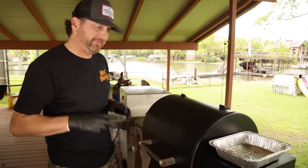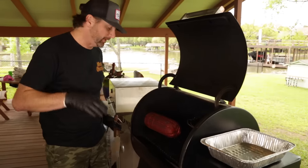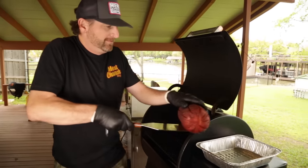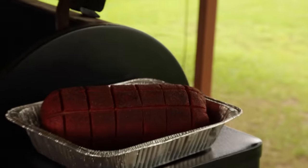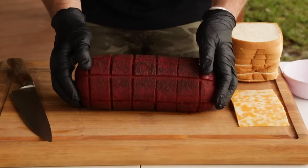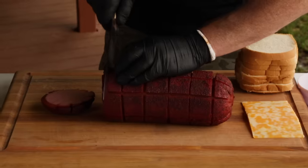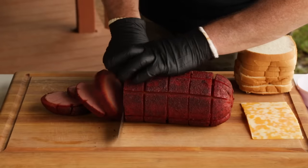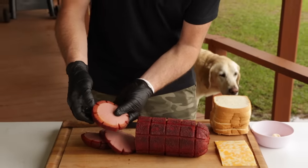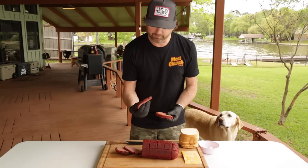Our bologna chub has been rocking at 275 for about two hours and it looks mighty fine. I can feel it here — it's feeling a little more firm. I'm going to pull it off and get ready to sear it. This has come off the smoker looking beautiful. The score marks have kind of opened up this bologna. We're going to take our chef knife and make some thick slices and go sear them. You can see all the smoke that this bologna took on. Doesn't this remind you of when your grandma used to fry bologna — she cut the slits in it and threw it in the pan? So that's exactly what we're going to do: take these slices and throw them in some cast iron that we've got piping hot over on our grill.